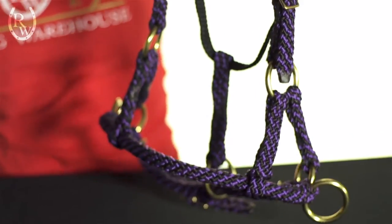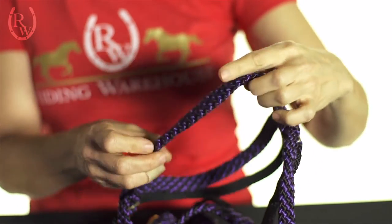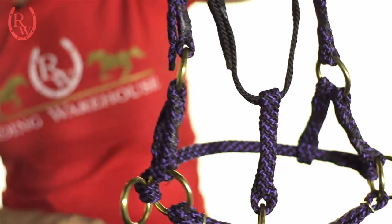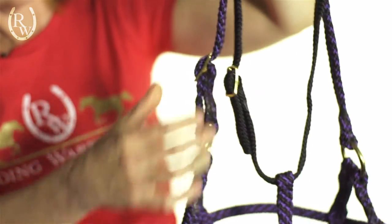I chose this RJ Manufacturing Side Pull because it's made of polypropylene, which is a super soft and flexible material that won't fade over the years to come. There are three generous adjustments on this bridle, which I appreciate because I have varied size horses — there's one here, here, and here.